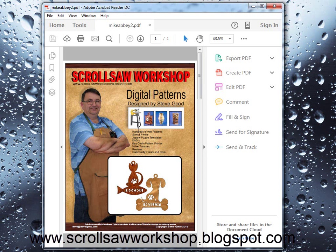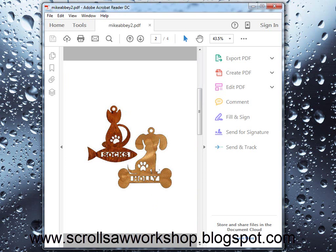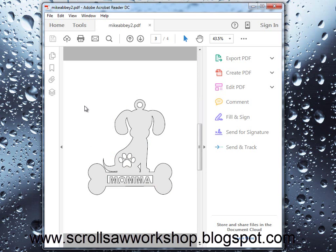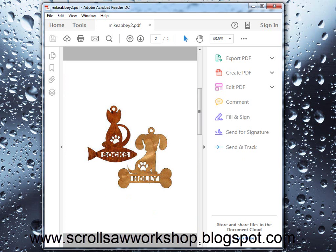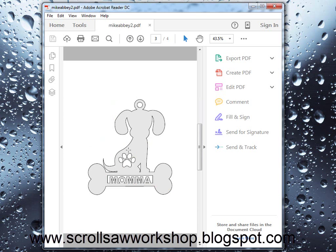When you download or receive the pet ornaments or any pattern from my website, you will have a cover page. Page two will generally be a picture of the finished project, then you may have a couple pages or no pages of instructions or other pictures. But generally once you get to the pattern page you will see something like this. Unless you want to archive a hard copy, you don't generally want to print the cover page because it's just going to waste ink. The same with the second page and any instruction pages unless you need those printed out. Most of the time you're just going to want to print the pattern page.